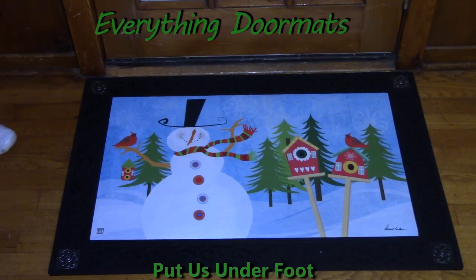Hi, this is Nicole with Everything Doormats, here to show you more of our seasonal mats. Today I'm featuring our Matmates insert doormats. This one is called Snowman Whimsy, and it's new for 2016.